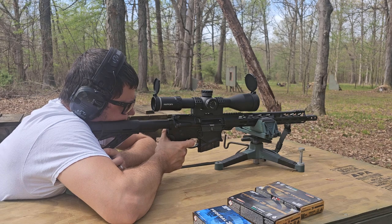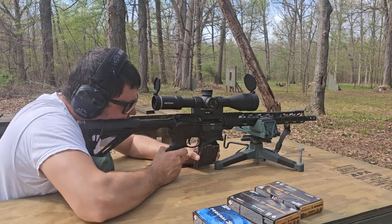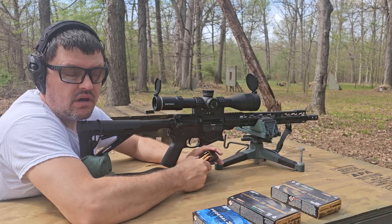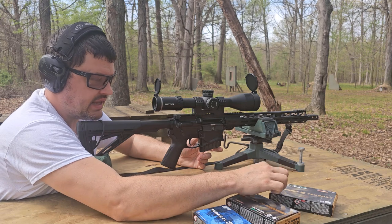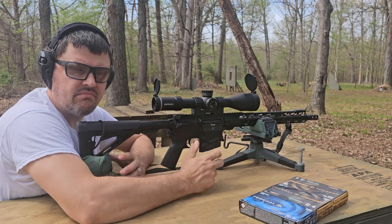I think one of those shots might have gotten away from me — I felt that. I think it was the second shot. I think I gave the trigger the old Yankee there and pulled it off the paper actually. But those four shots definitely don't look too bad. We'll let this barrel cool a couple more minutes, then try our 175-grain Gold Medal Match. I had a Savage Model 10 in .308 back in the day that would eat this stuff up. I don't think I have ever shot 175-grain stuff in a gas gun, so let's try five of these at 110 and see what happens.